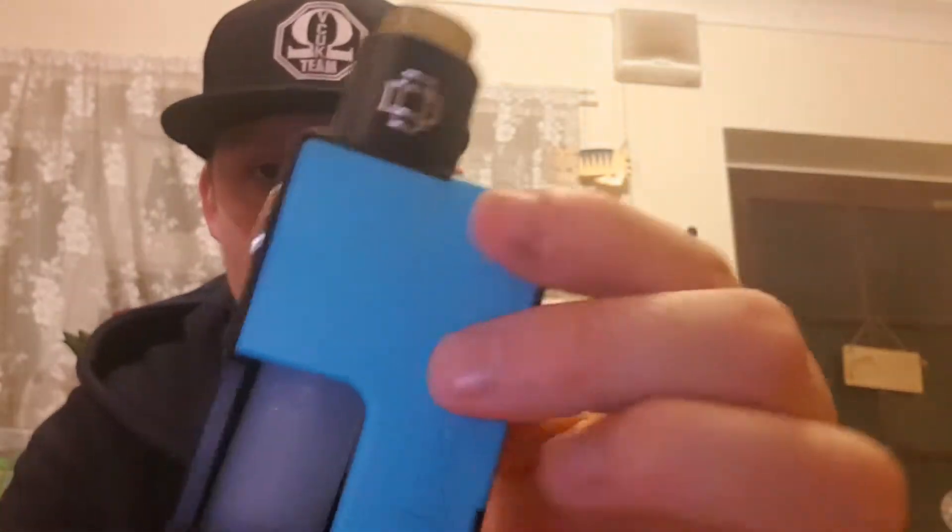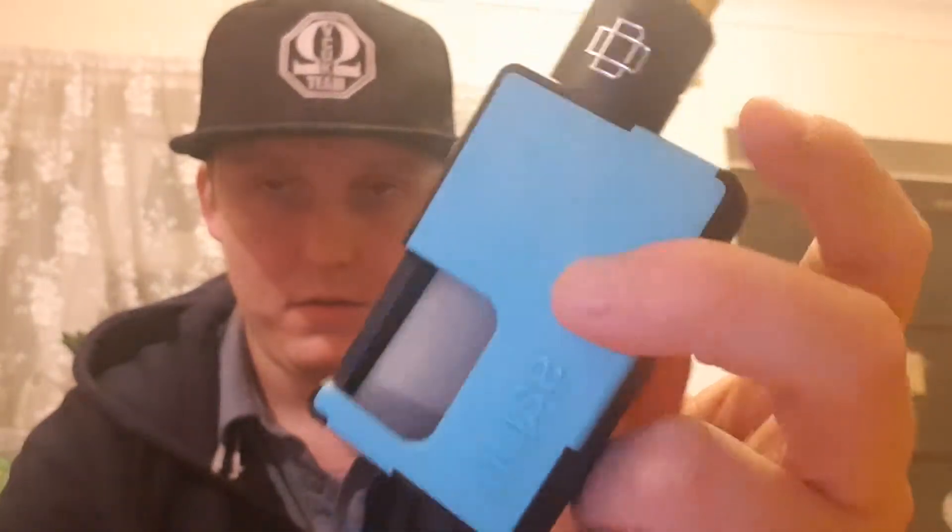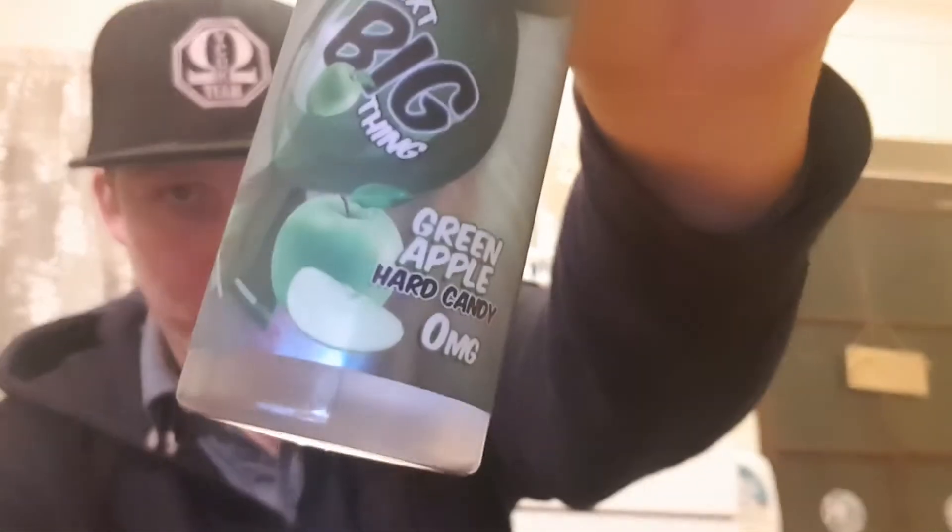That's basically it. Like I said, these are one of the good squonk mods, I really like them. I'm using it with Green Apple Hard Candy, 120ml - got that from my local vape shop. Anyway guys, I'll stop rambling on now.